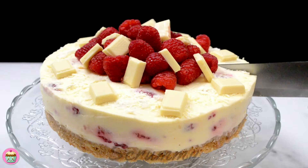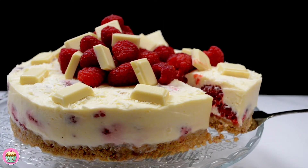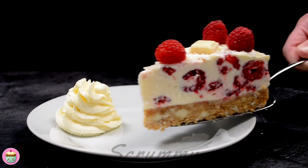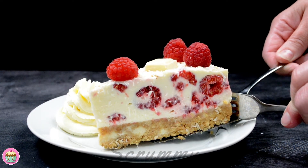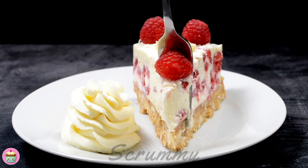To get a perfect slice you need to use a sharp knife dipped in hot water. Every time you cut, clean the knife. Look at those delicious cheesecake layers — a nice biscuit base, delicious white chocolate cream cheese filling filled with fresh raspberries, and to top it off even more raspberries and white chocolate. Please do try out this recipe and if you make it, I'd love to know what you thought of it.